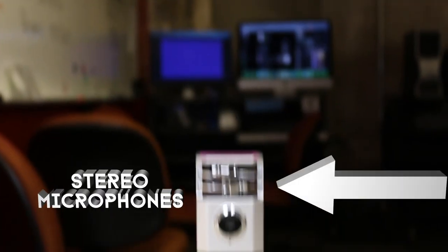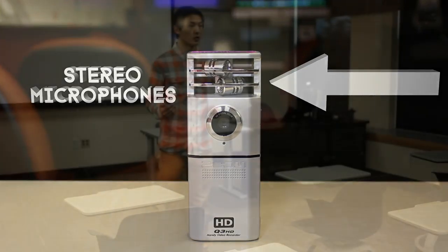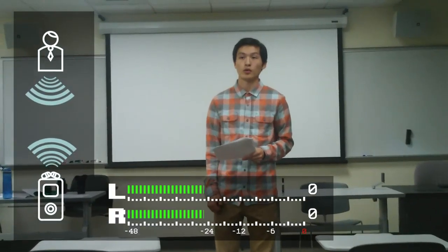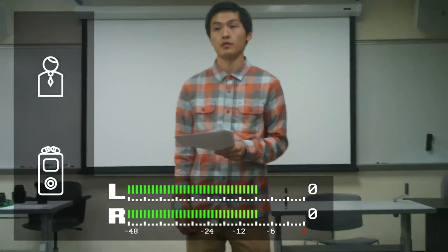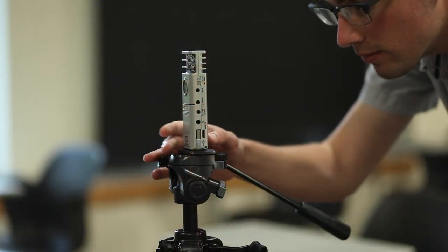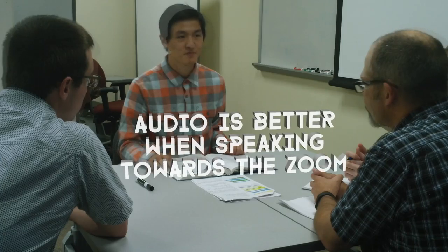A main reason the Zoom Q3HD camera was chosen for edTPA is because it has great stereo microphones. It is critical to remember that your recorded audio is being captured from the camera and where it is positioned. By moving the Zoom closer to the source, you will not only improve your recording volume by being closer in proximity, you will also reduce the amount of ambient classroom noise. Make sure to face the microphone in your direction as it will also improve your audio quality. If recording a table session, remember that your voice will not be recorded as well if the Zoom is pointed away from you and at your students.